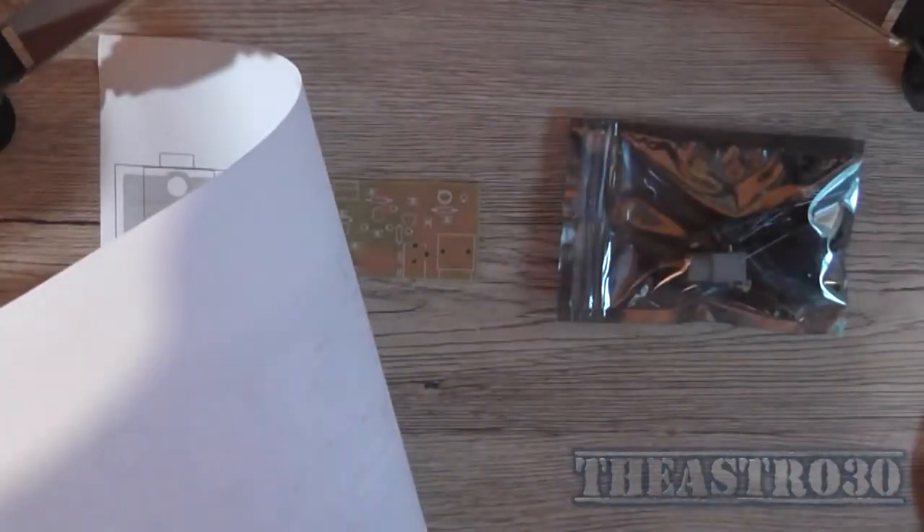I've got all those capacitors installed and the three inductors. That's awfully tight — that's what she said. As long as that resistor doesn't come into contact with that inductor, it should be fine. I've also got this little trim cap here, a yellow one — 40pF — that goes just here. It doesn't particularly matter which way around you put it.